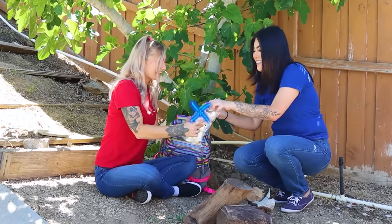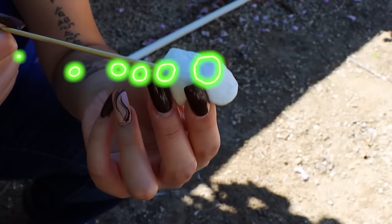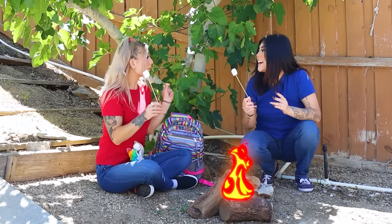Hey Lily, do you want to make some s'mores? Yeah, I love s'mores! Mmm! Alright, let's roast them! Okay!